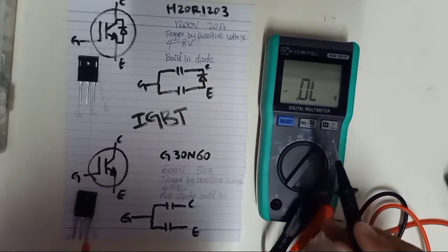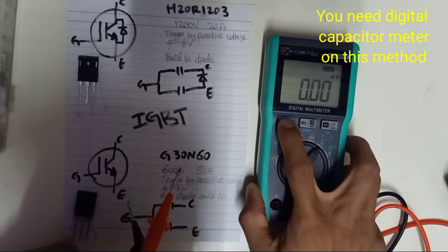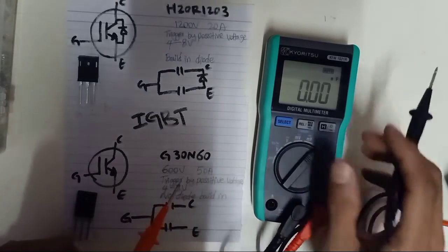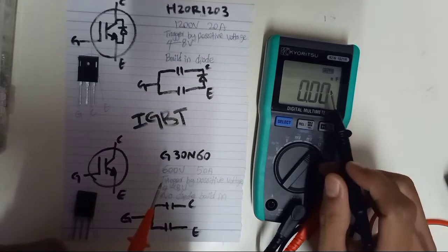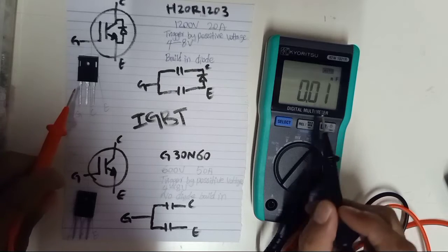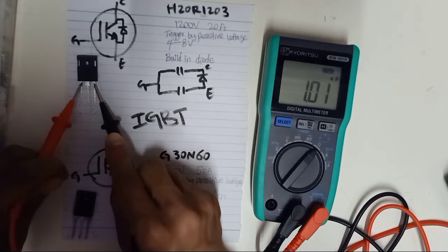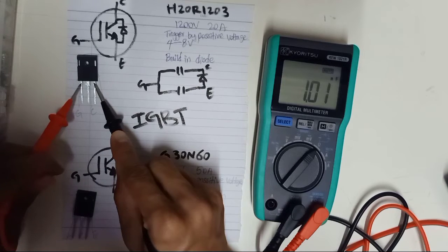We are going to test using a digital multimeter, which can do capacitor testing. I'm going to select the capacitor testing mode — I already selected nanofarad. Any digital multimeter with a capacitor mode can be used as long as it can read capacitance. After selecting capacitor testing mode, from gate to emitter, you should have a capacitor reading — it is going to be very small, in nanofarad or picofarad. Right here, gate to emitter reads 1.01 nanofarad.